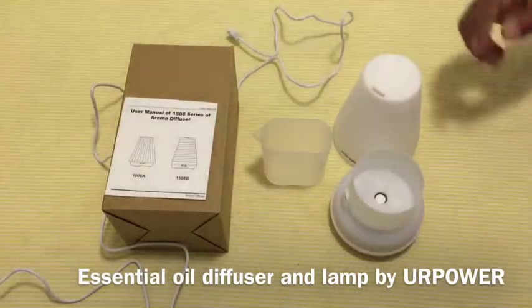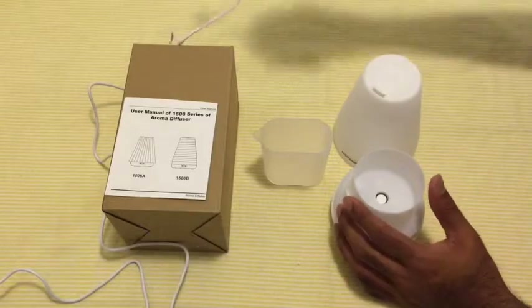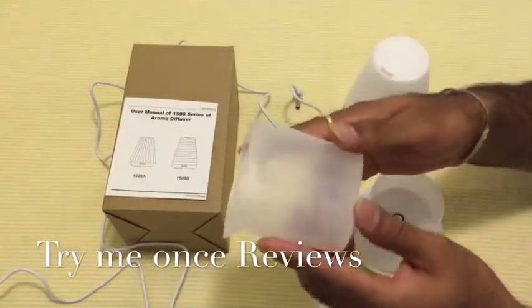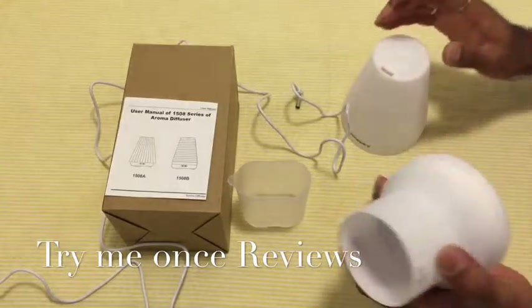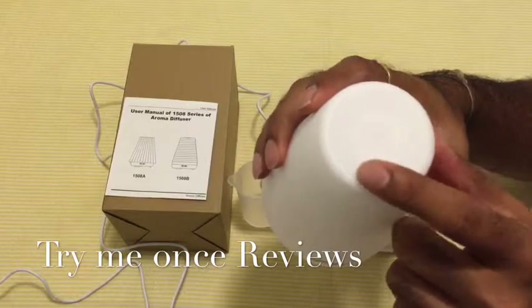So what you get in the box is the charging adapter, and then a measuring cup where you can measure how much water you want to put in, and then the diffuser and its cap.